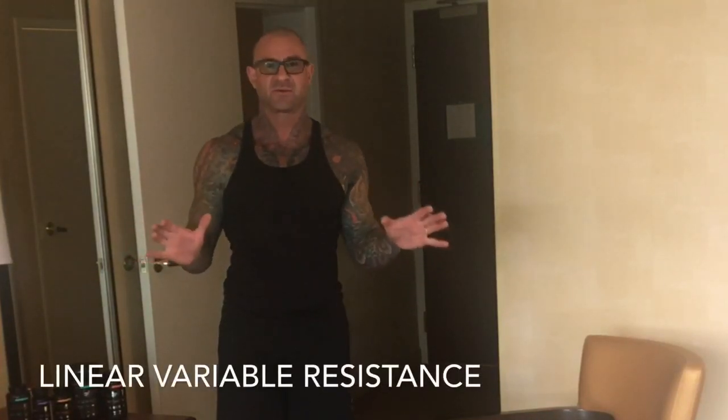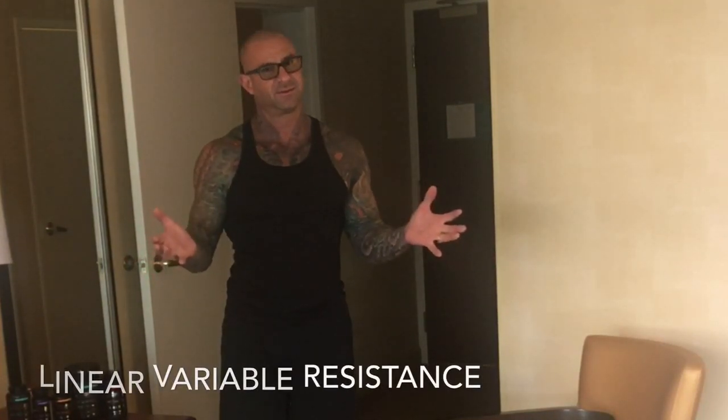You'll see me do this exercise a lot in the gym with bands or with cables. Cables are providing the same type of horizontal and vertical resistance. The difference between bands and cables is that the bands get harder the further you pull them — so you're getting that linear variable resistance, which is great for building power and strength. With cables, you'll still get that free range of motion in any direction while getting resistance. However, you won't get that linear variable resistance.